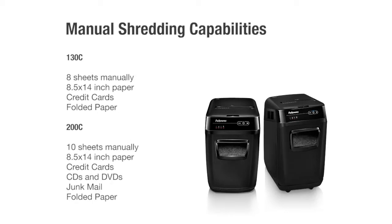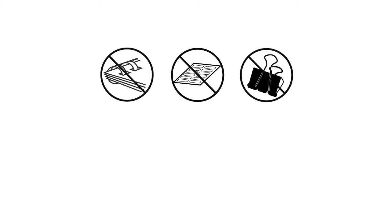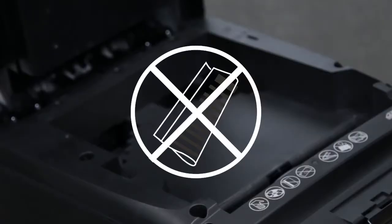The 200C can shred up to 10 sheets manually, as well as 8½ by 14 inch paper, credit cards, CDs and DVDs, junk mail, and folded paper. The AutoMax will not shred adhesive labels, bound documents, binder clips, more than 20 pages stapled or paper clipped together, staples in the top center of paper, laminants, or folded paper in the auto-feed tray.